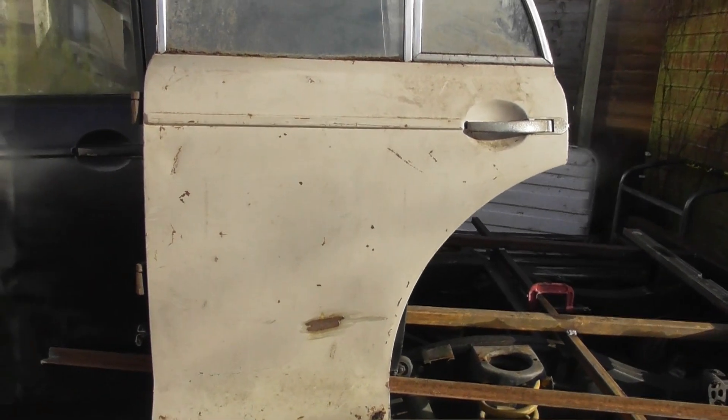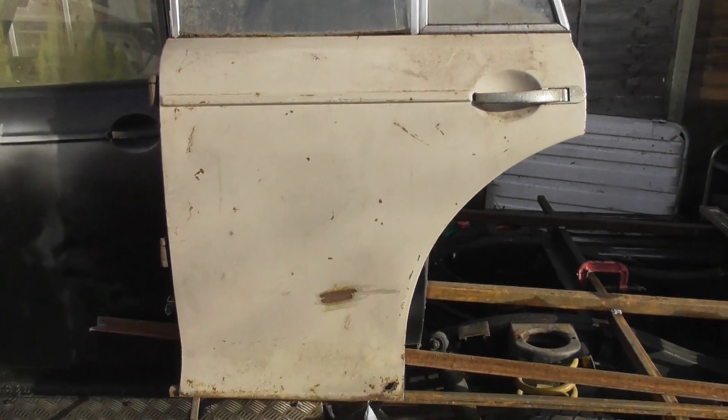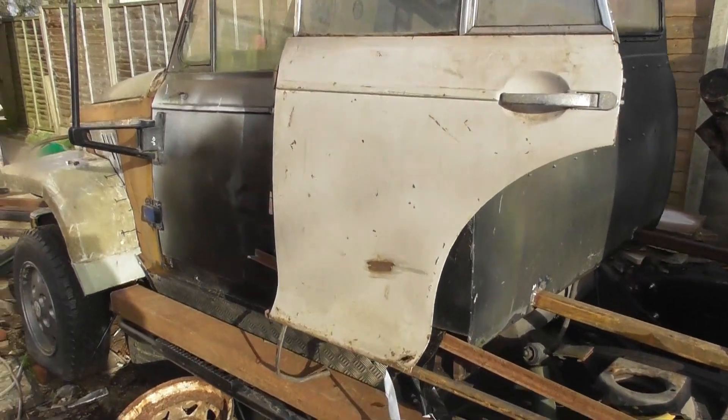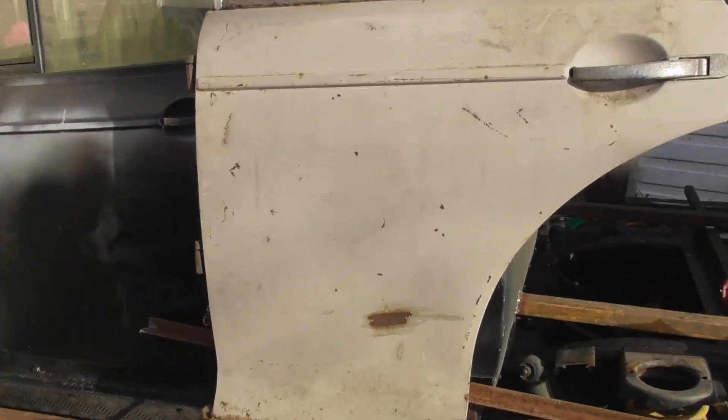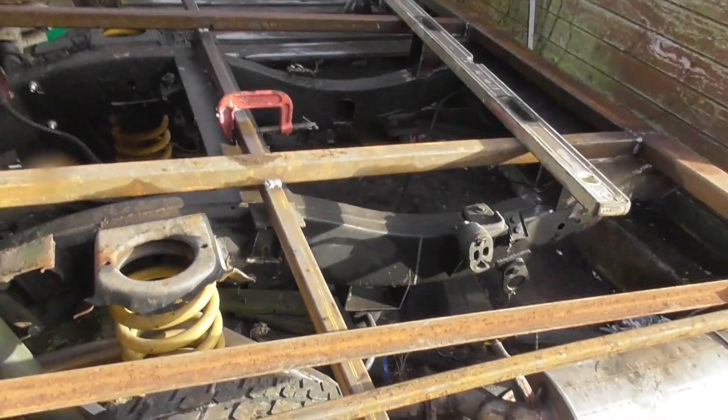Not just one door - I managed to buy another door for the other side, so the whole lot cost me 45 quid. That's resting roughly where it's going to go, but I did make a massive misjudgment: that arch. I forgot that they have a bolt-in archway.